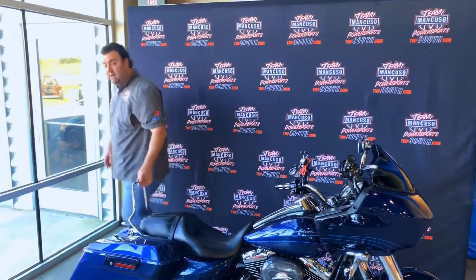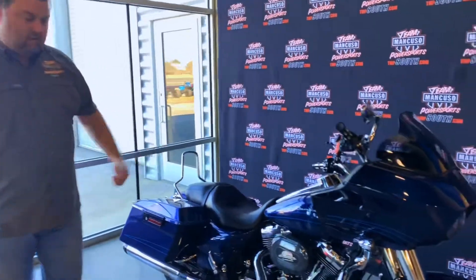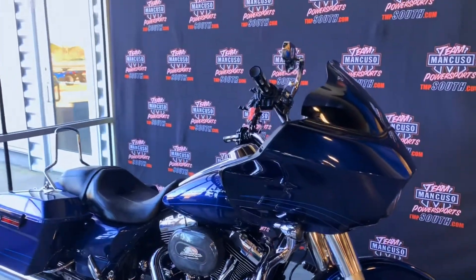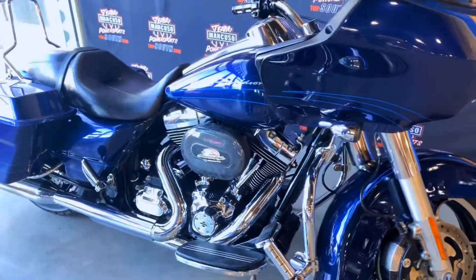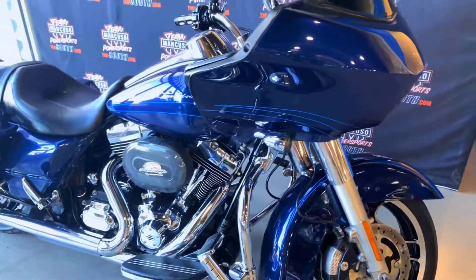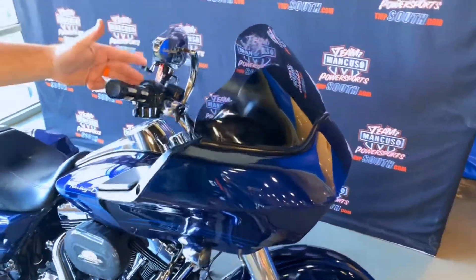It's a really cool bike with a fixed fairing front end. This bike also has Reinhardt exhaust on it. We put a few accessories on it — as you can see, the Screamin' Eagle air intake. It's got some smoked-out turn signals on it, aftermarket Harley-Davidson mirrors, and aftermarket Harley-Davidson grips.